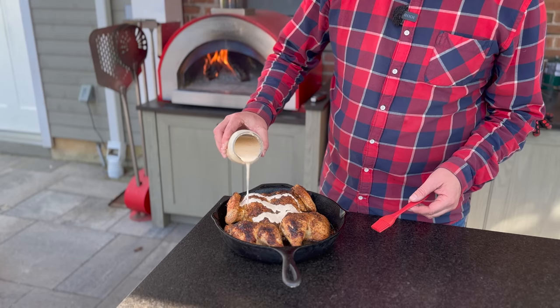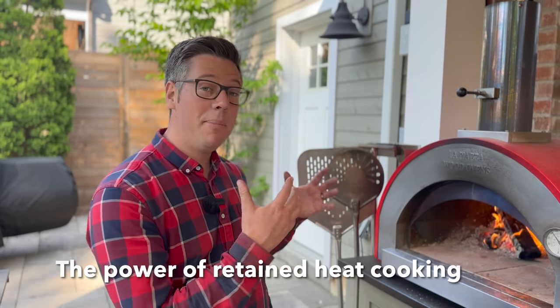I want to share how you can recreate this on something like my La Piezza Piccolo wood-fired oven, Kamado Joe, Big Green Egg, or a variety of other cookers. Everybody was not comfortable to come on camera, but the round of applause from inside the house you might have even picked up on camera. I'm going to build off what I did differently and how easy it is to recreate at home.